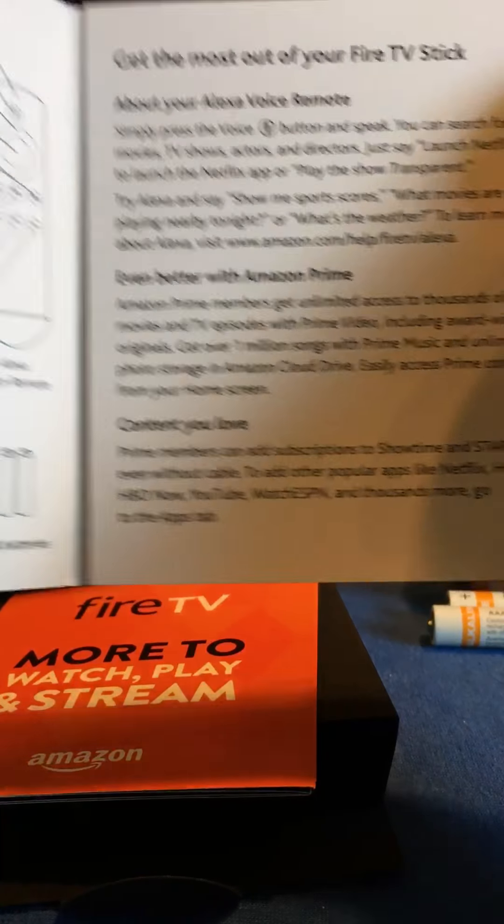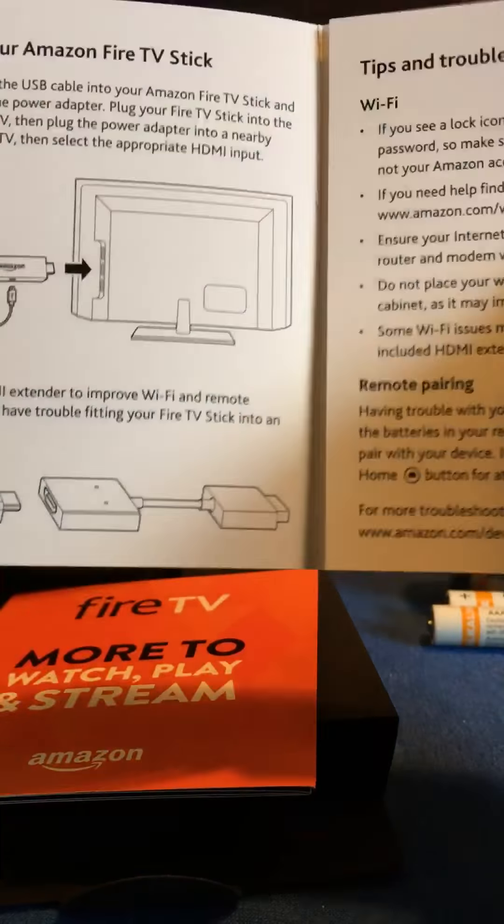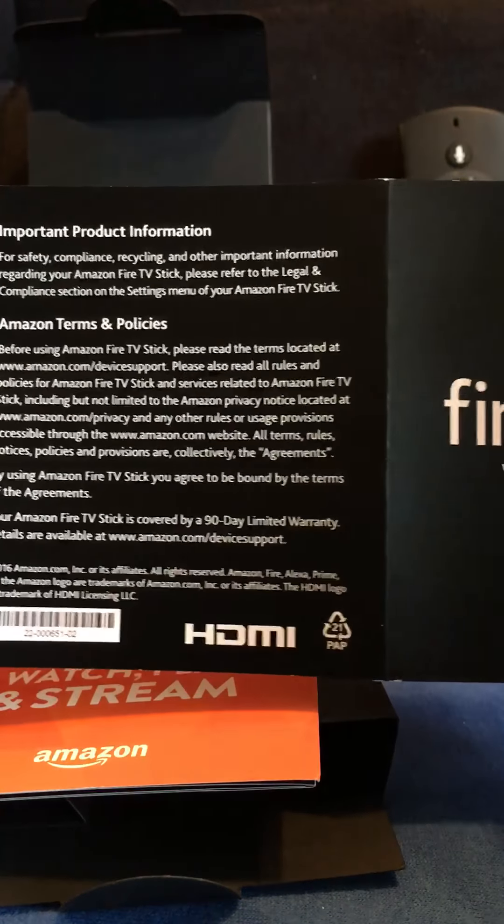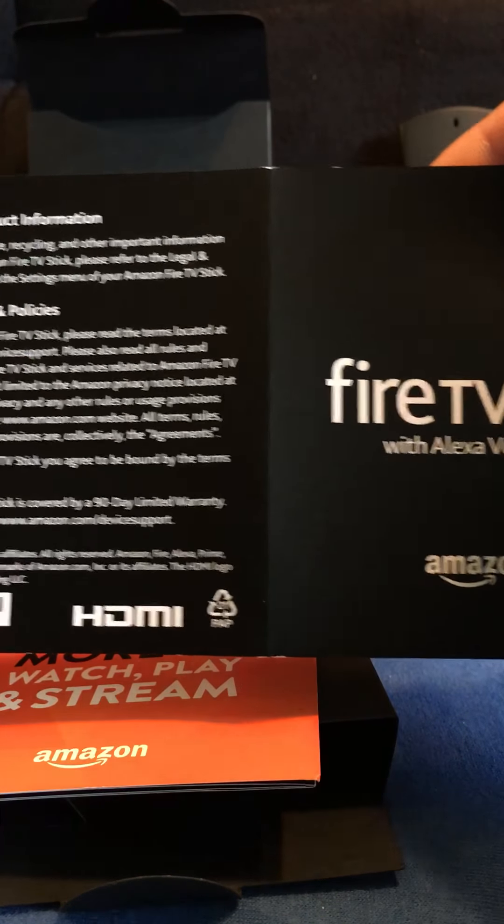Instruction manual. What's in the box, connecting to your TV, powering it up, completing the on-screen setup, tips for troubleshooting, how to get the most out of your Fire Stick, and some warranty information.